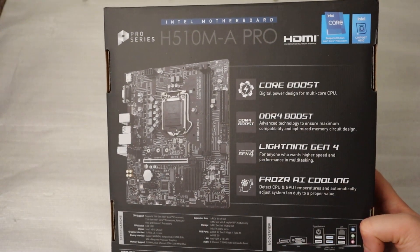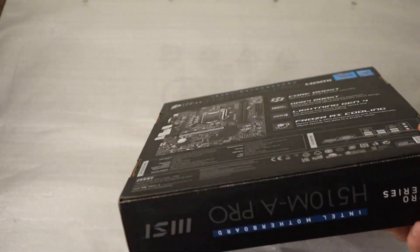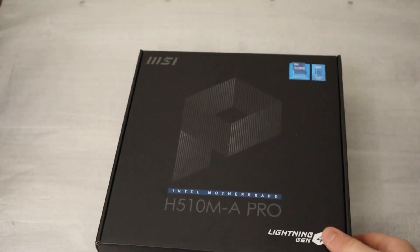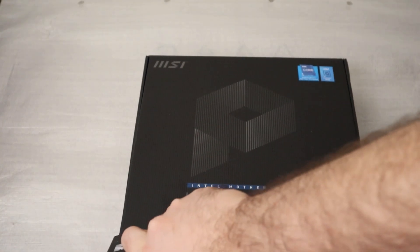It also comes with DDR4 Boost which is required for optimized memory circuit. Unlike any other modern motherboard, it comes with AI cooling, meaning it detects the CPU and the GPU temperature in order to set the fan curve to maintain the system temperature.